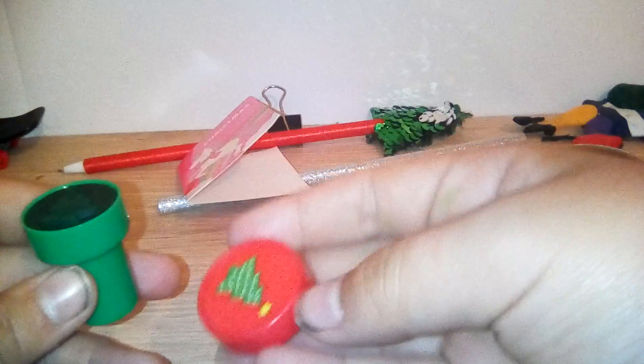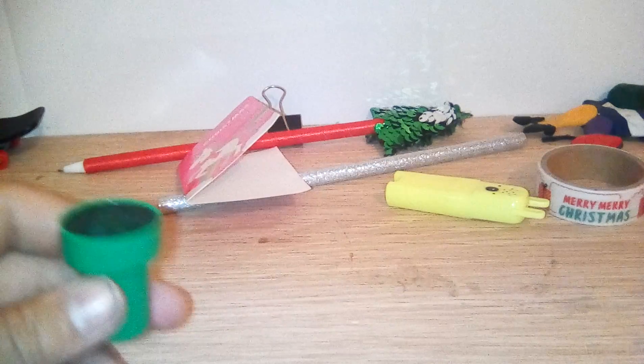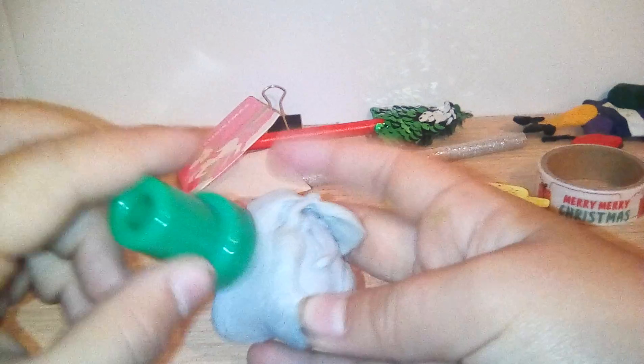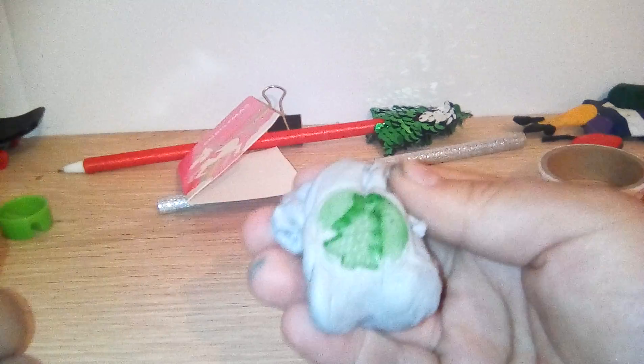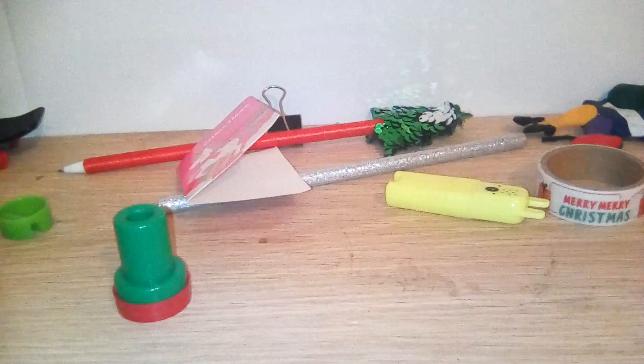There's a highlighter and a stamp — the stamp is a Christmas tree. I'm going to flatten this blue tack out and put a stamp on it to show you.